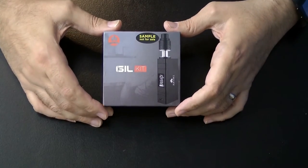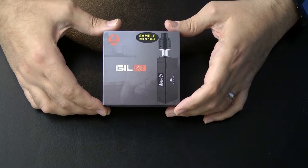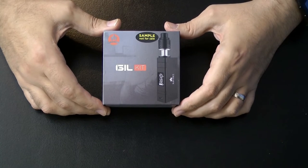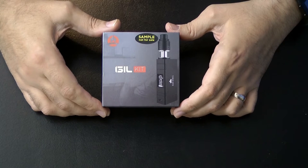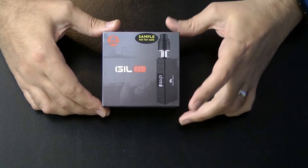We're looking at the Arami Gill kit today. Arami is a division of Kangatech, so we'll see some similarities between this and other Kangatech devices. You can see there's a 'sample not for sale' label because this was sent to me by Kangatech, along with some other stuff we've been looking at over the past few weeks.